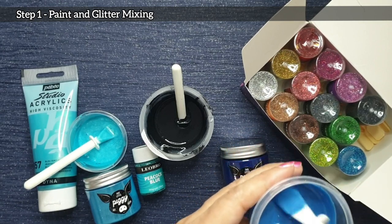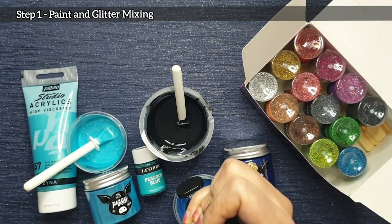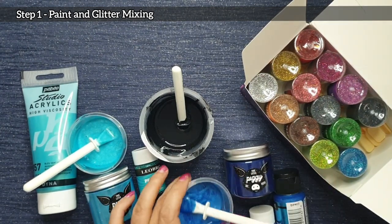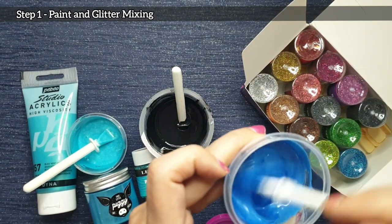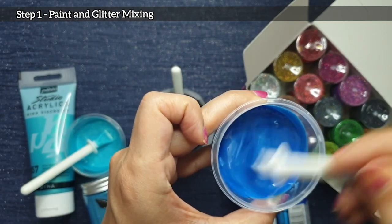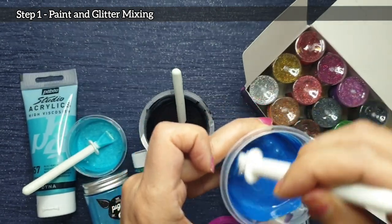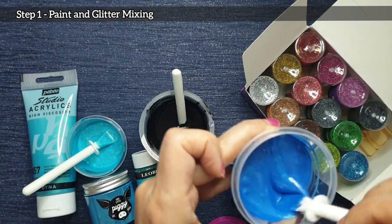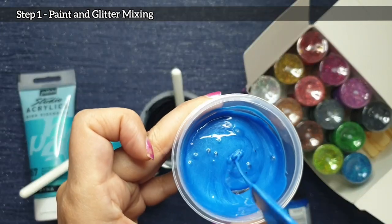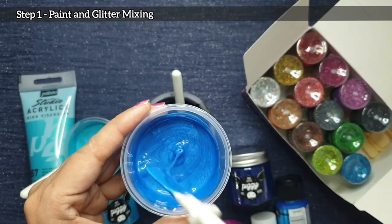The other colour I mixed up was Pebeo iridescent blue-green and I added a bit of the TLP Mermaid to that to give it shimmer. So both paints are very, very shimmery — especially the Extreme Sheen with the TLP Sapphire, as well as the Pebeo iridescent colour with Mermaid. I also added the Leobro Peacock Blue holographic glitter to my Pebeo iridescent blue-green. I think if I were to do this again I would definitely add a lot more glitter, as it didn't show up as well as I would have liked, though it still showed up.